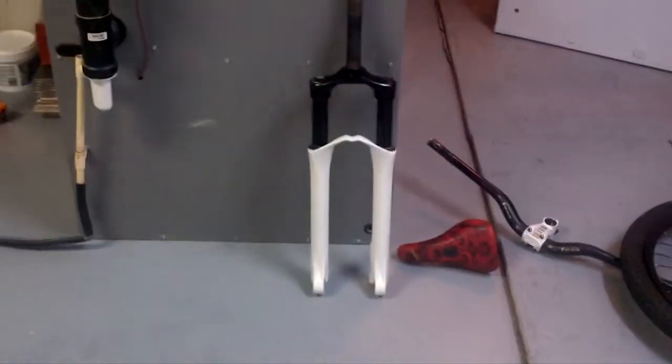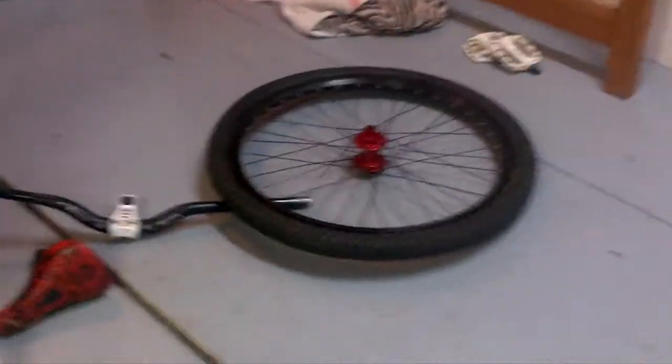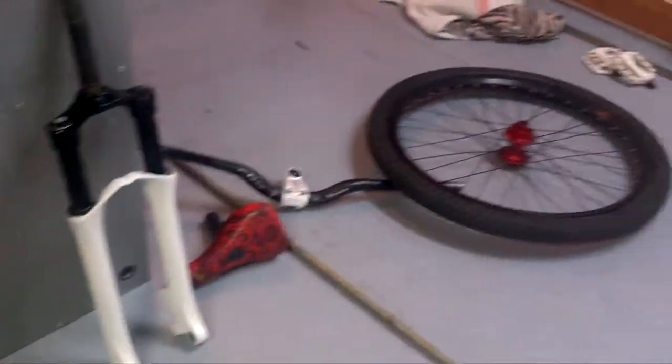Got my Bomber 2's over here, decent seat, decent stem, shitty bars, front rim. Once I get the bike assembled and whatnot, I'll have all new parts.